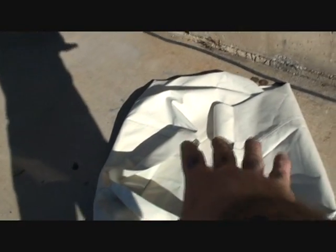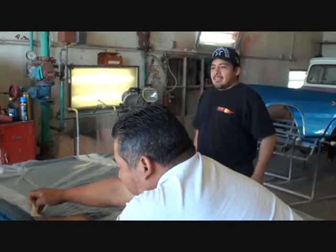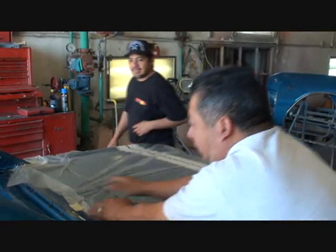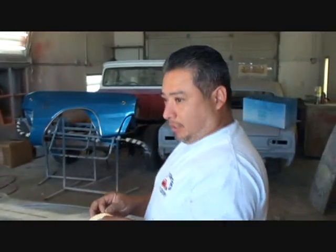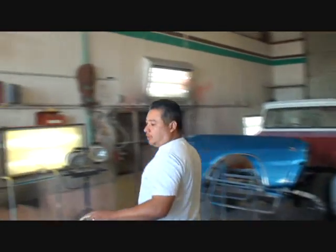Javier is going to actually put that on the car. First he's going to scuff the surface up just a little bit so the glue can adhere. What kind of glue are you using on that?